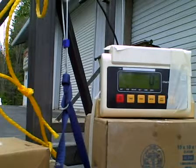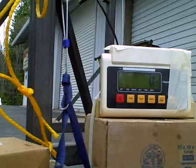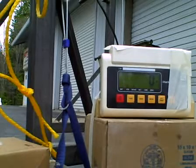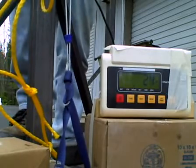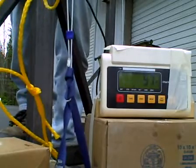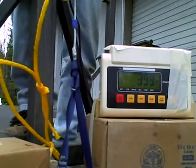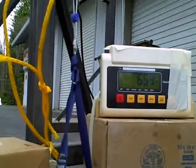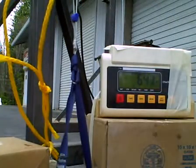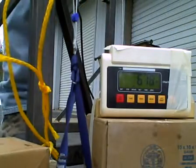I'm going to trust the camera to record the breaking strength on the maximum setting of the readout. Let's just crank it up and see what breaks. We're at 640 pounds and falling. Nylon backs off a bit as it stretches.